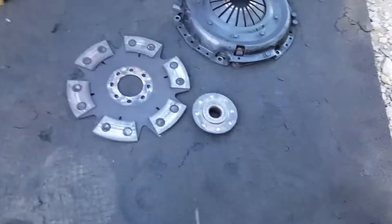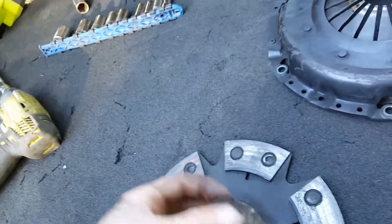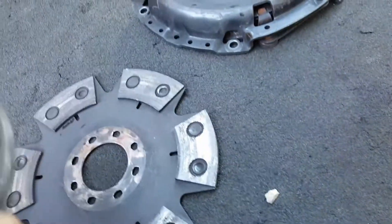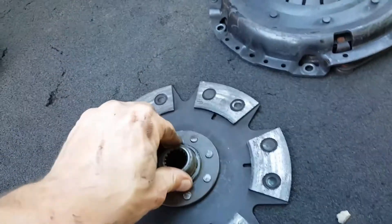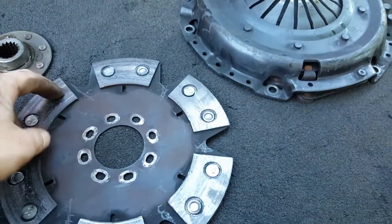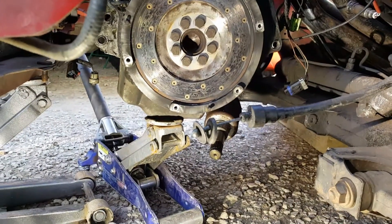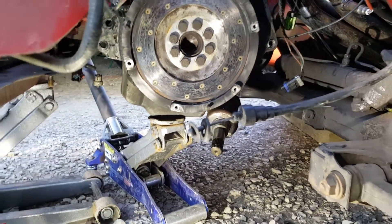We got the clutch off. I think this is our issue. These little spot welds are supposed to be connected to here — supposed to be something like that, but it's not like that anymore. That's kind of shitty. Now we've got to find a new clutch disc or put a stock clutch on there for now. We're going to remove those bolts going around — one, two, four, six, eight bolts.